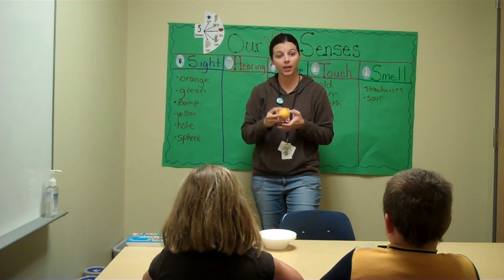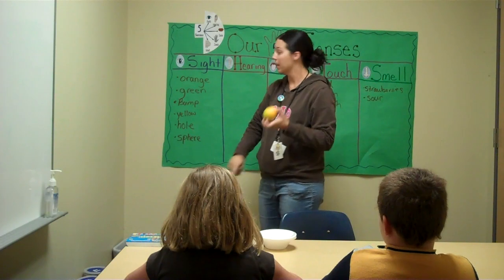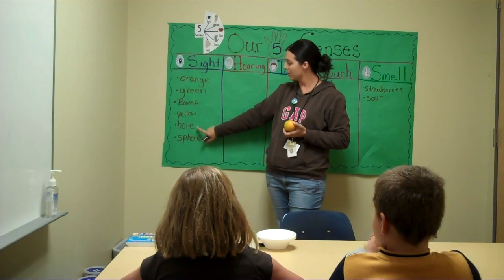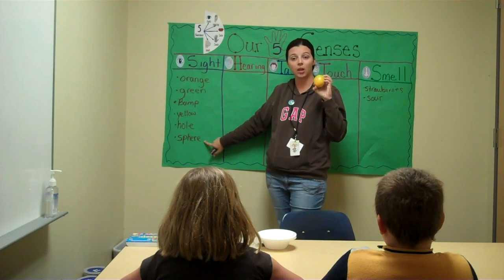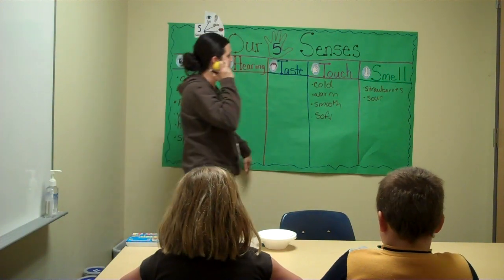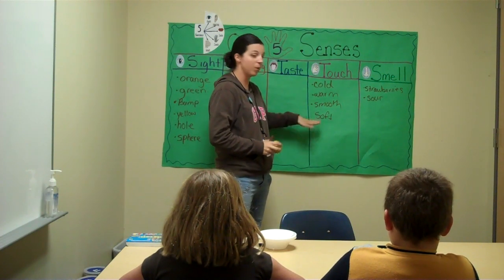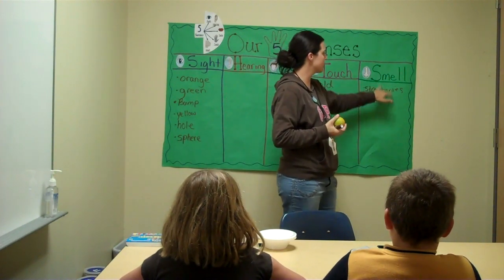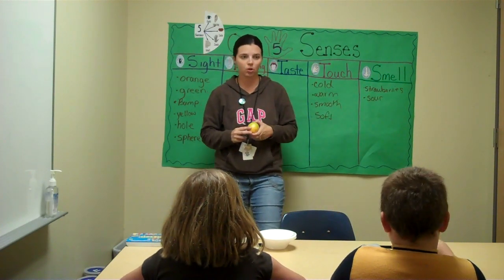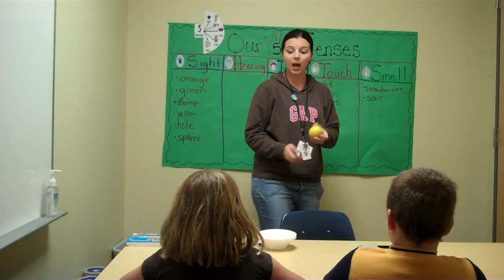Let's review what we've learned already describing your orange with our five senses. With your sight sense and your eyes, you're telling me you see the color orange, green, a bump, yellow, a hole, and the shape of a sphere. For hearing, we didn't hear anything with our ears. With touch and our hands, we felt cold, warm, smooth, and soft. And for smell with our nose, we smell strawberries and sour. Those are all perfect describing words.